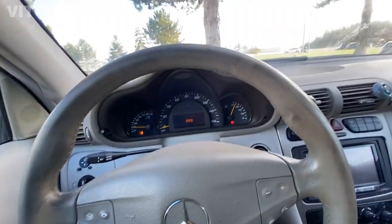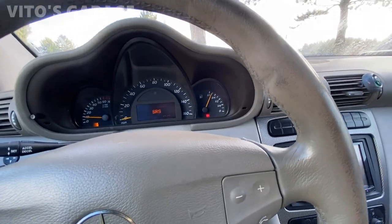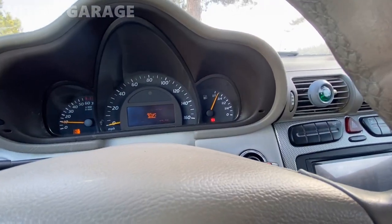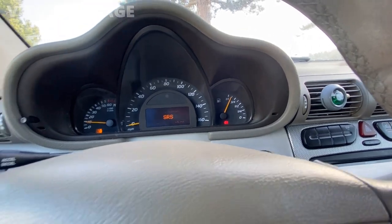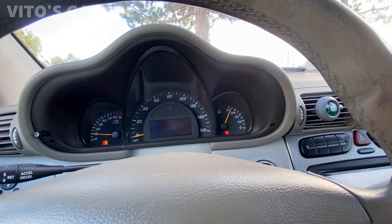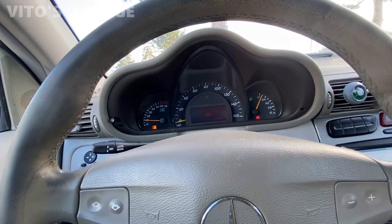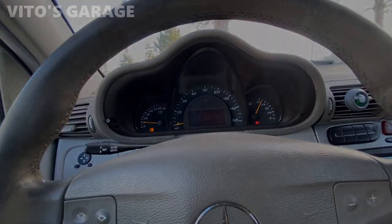We're gonna scan this car, obviously. As of right now, things are somewhat working, like the fuel gauge and all that. The owner was saying that the fuel gauge wasn't working, but it seems like it's working. Maybe it just stuck at this position all the time — I'll have to ask him. She's still doing fine.